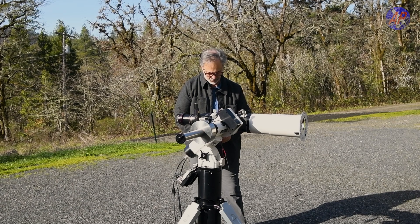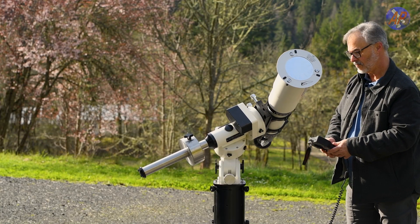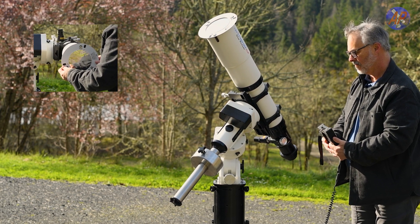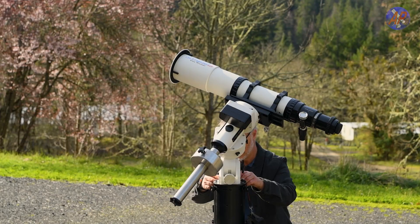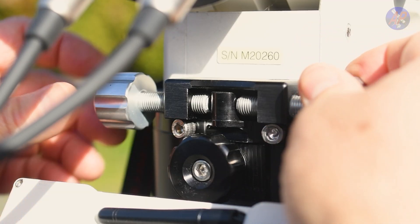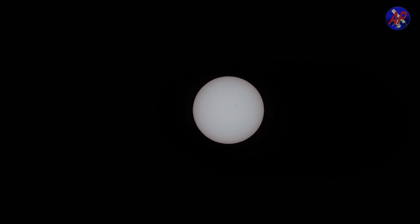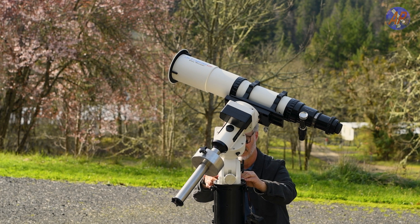Now use the keypad or computer to go to a visible target such as a bright star, planet, or the sun. Your telescope will need to be focused to see the target. If you are going to the sun, make sure you have the appropriate filter in place before slewing. As a side note, for the 2024 eclipse, Jupiter will be slightly west of the sun and Saturn and Mars are slightly to the east, and Venus will also be visible. Use the azimuth adjuster to center the target in your eyepiece or camera sensor. You are now roughly polar aligned.